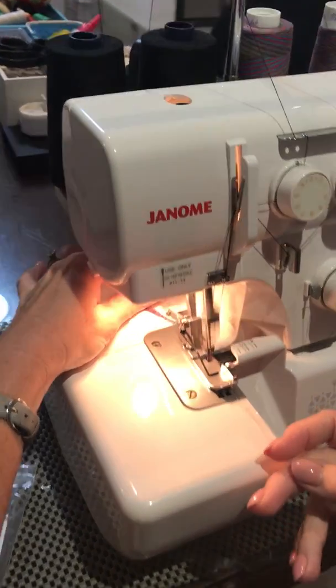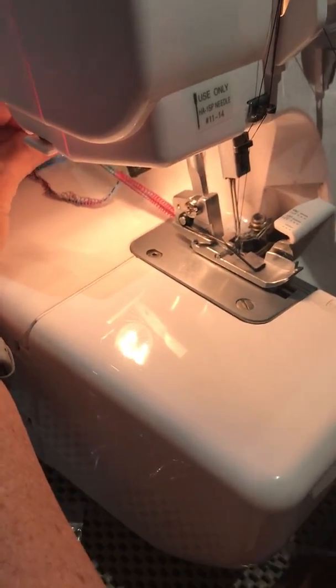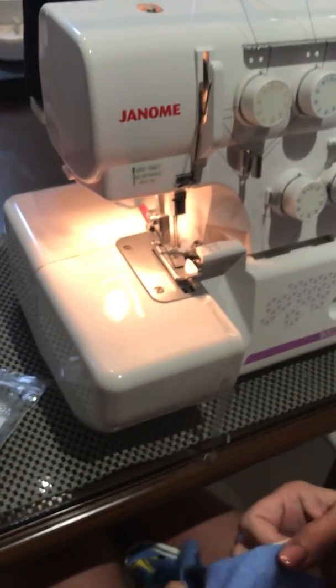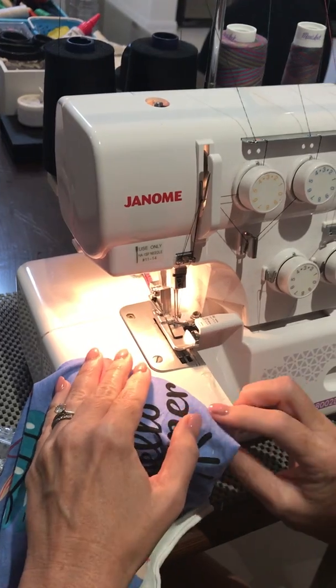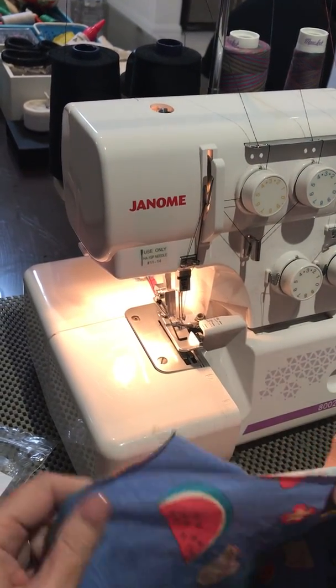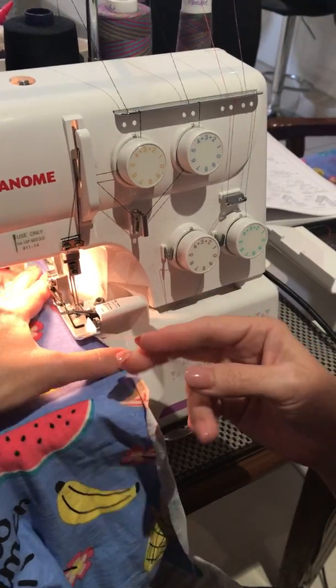You can see at the back here that the chain now has the clear elastic well and truly inside. So then we just pick up our fabric — we'd pretend this is two layers — and we just sew that in.